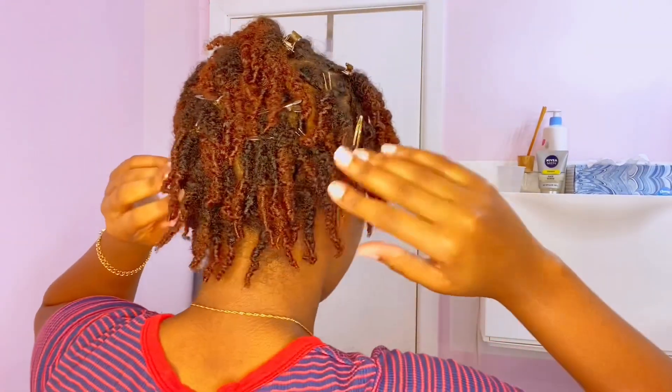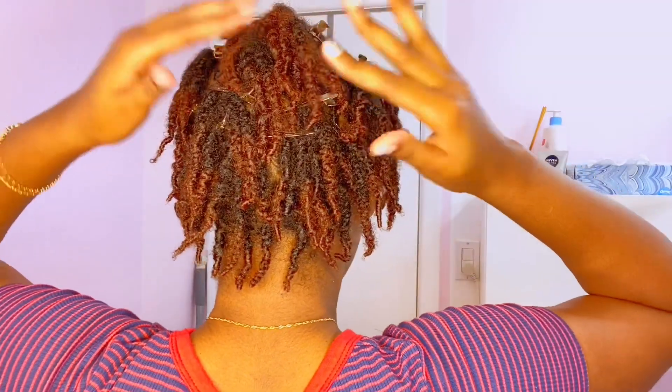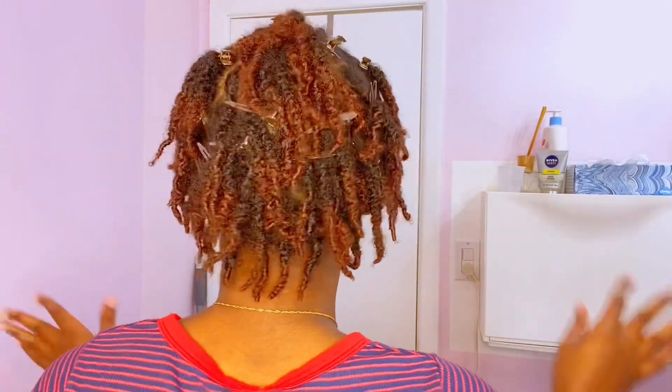I clipped all of them together. I took some of the clips out in the back because I didn't have enough clips. Hopefully they stay in place — I can't really see the back right now.